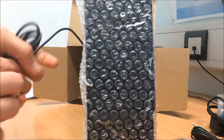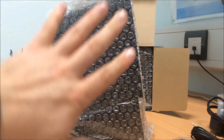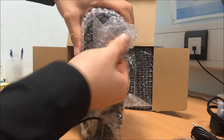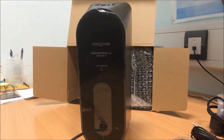So these are the speakers. Crikey, they're actually quite large as you can see — size of a big book. My hand is on there and it's bigger than my hand. Let's get this open. Look at that!